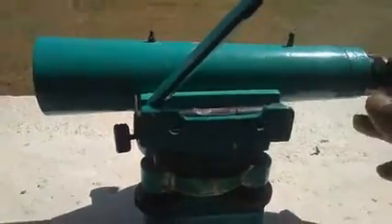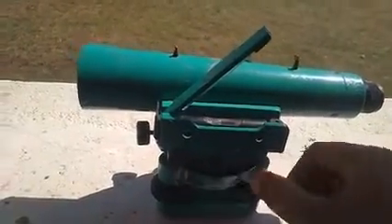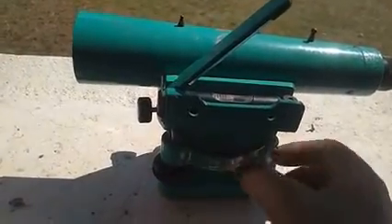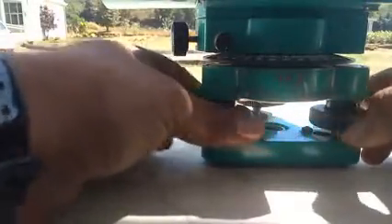First, take two foot screws that are approximately 180 degrees apart. Keep the telescope exactly parallel to these two screws. Then rotate both screws simultaneously — either both inwards or both outwards — to bring the bubble in the level tube to the center.